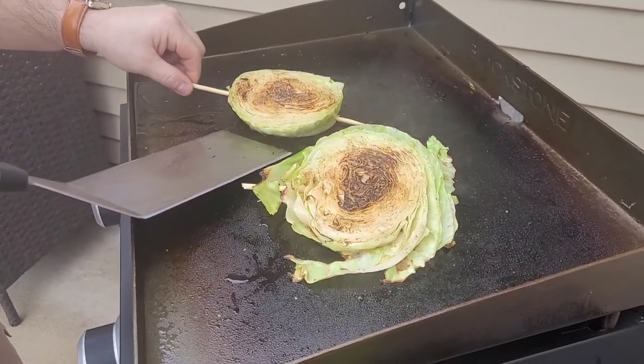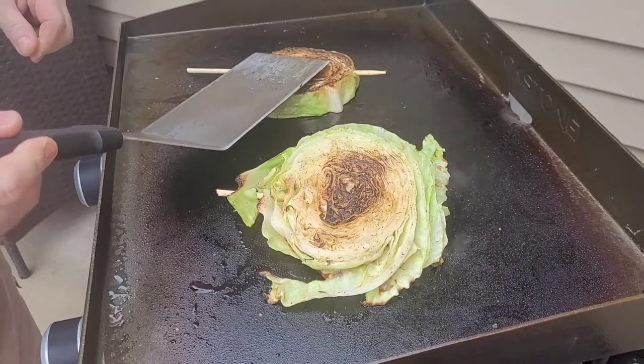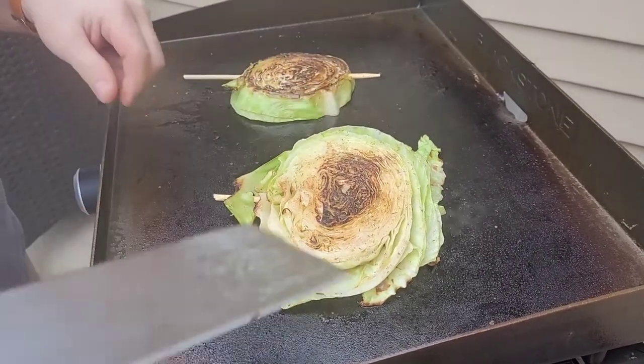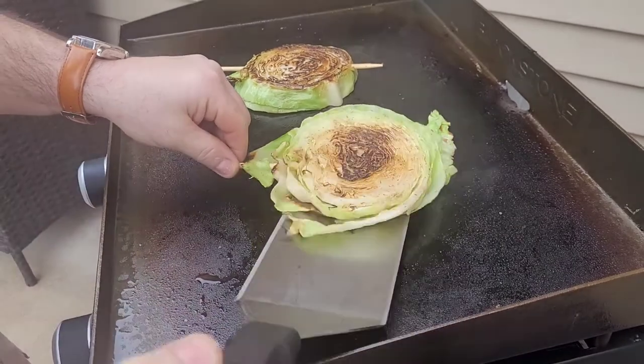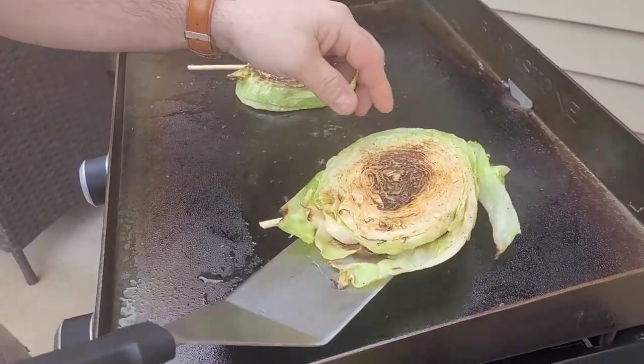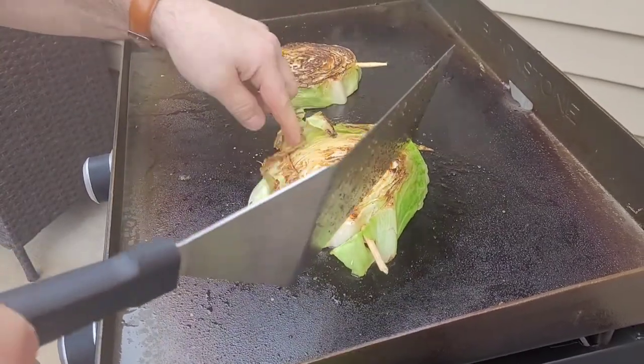All right, it's been five minutes, we're going to go ahead and see how the back side looks. Oh yeah, they're very tender right now — they want to fall apart, especially this one. But man, they smell good.